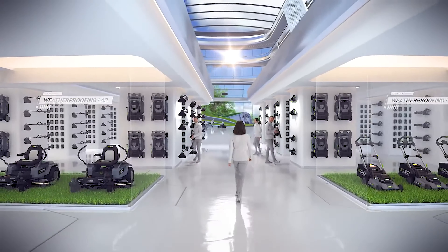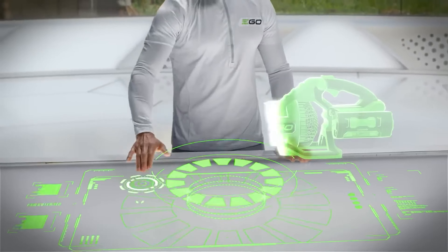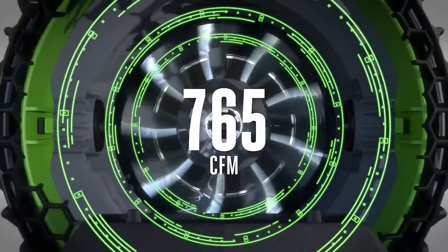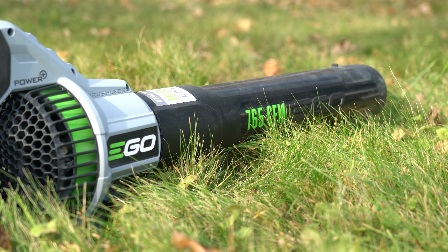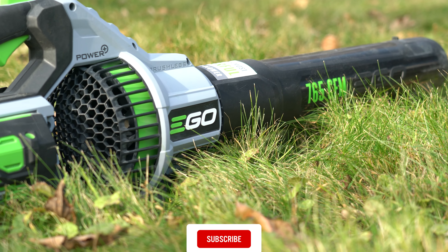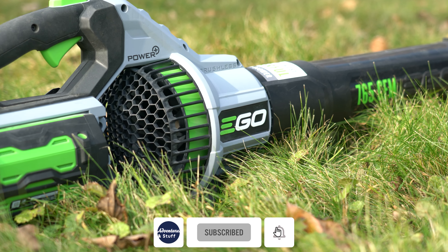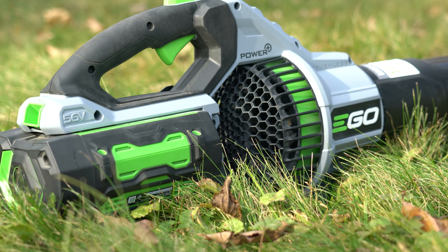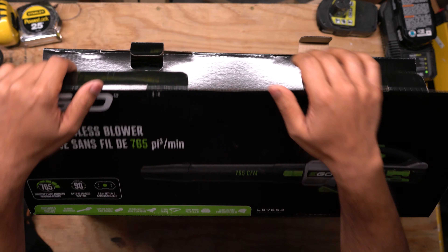Luckily, the outdoor equipment market has been booming with some great products. Ego has been one of those companies to lead with some great battery-powered tools to make the job easier and safer for you and the environment. This specific Ego leaf blower is the Ego Power Plus LB7654 model, and it is advertised as the most powerful electric leaf blower in the market. Let's unbox this thing and see what we get.